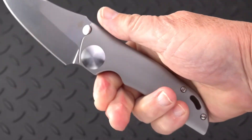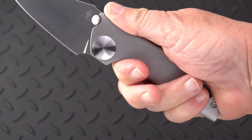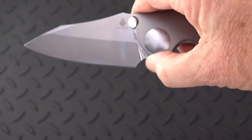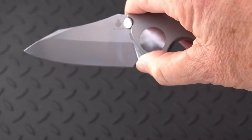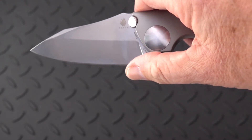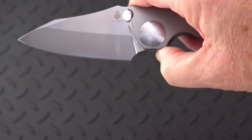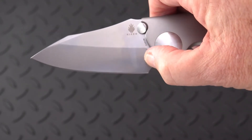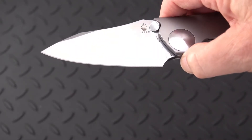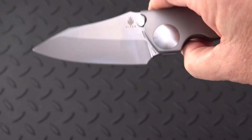Ergonomically a very nice handle, with a finger groove and the ability to choke up onto kind of a platform — you could call that a blade choil, it sort of is, a sharpening choil. The edge comes right out to the beginning of that.